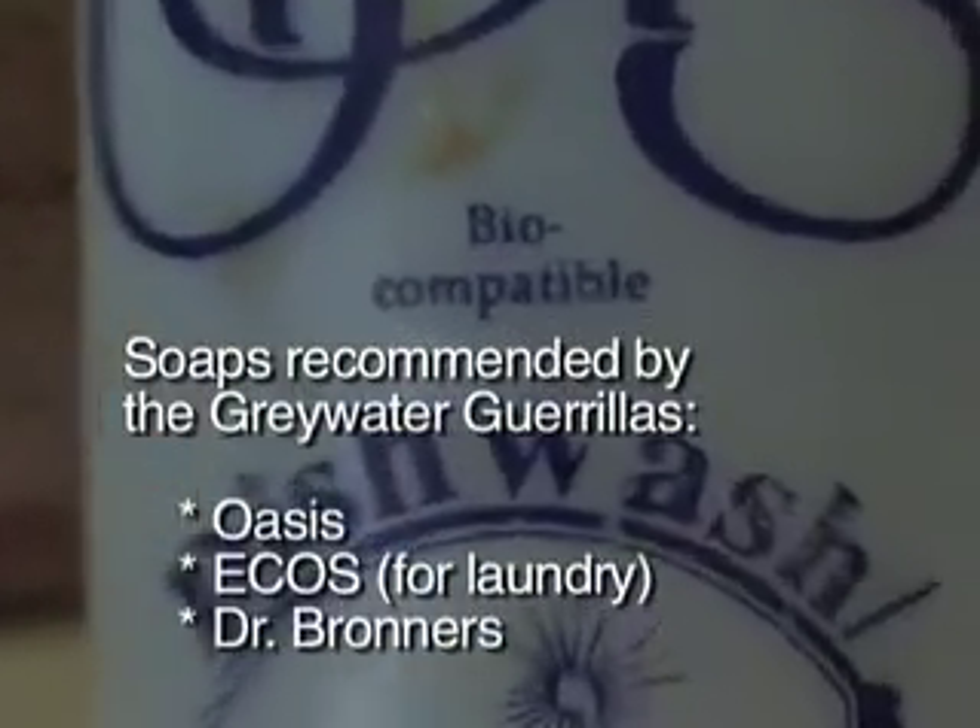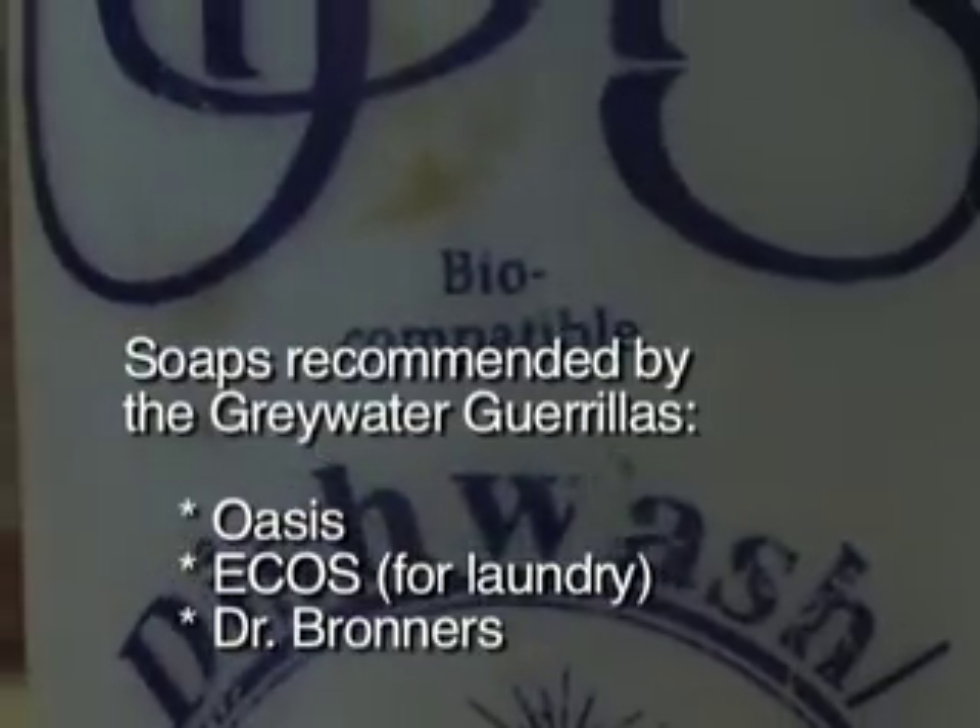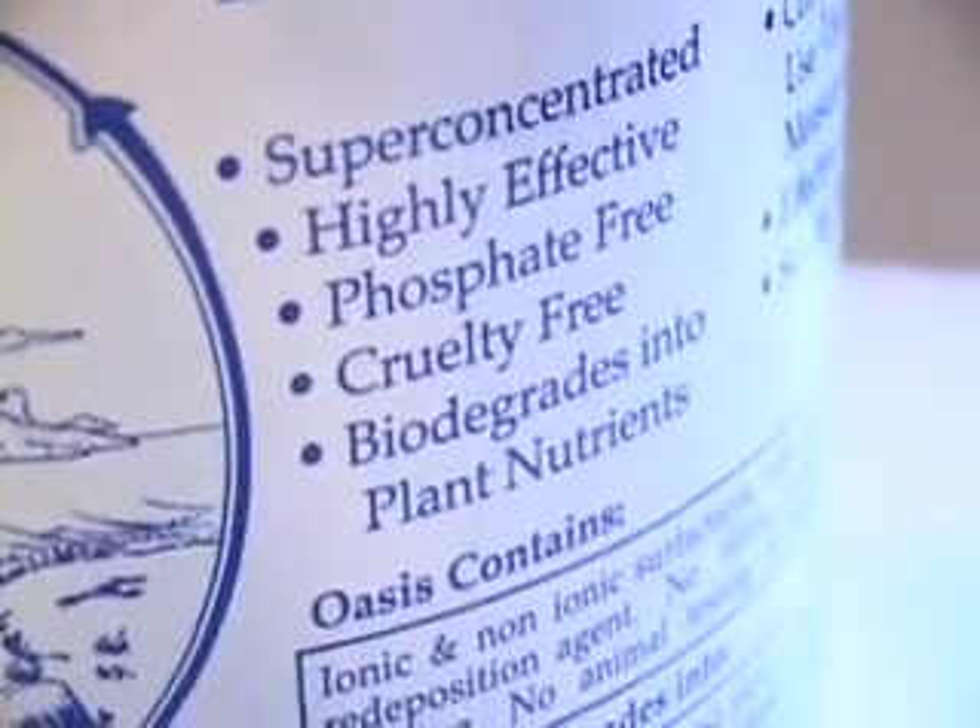Greywater is a great time to really rethink what you're putting down the drain — your dishwashing soap, beauty products, cleaning products. There are a lot of toxins in our world.